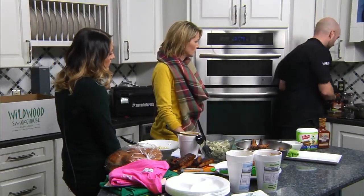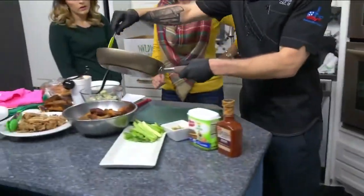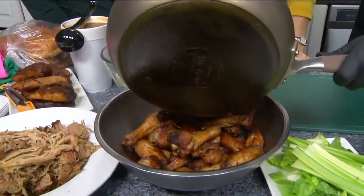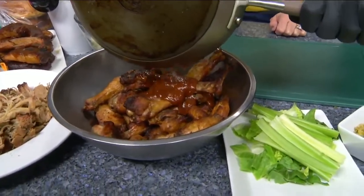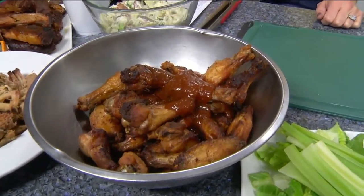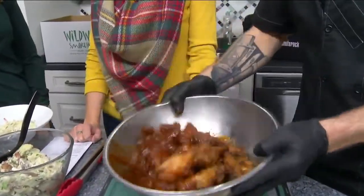With our finished wing sauce heating up here in the pan, we take our wings, which we smoke for about six hours with our fantastic dry rub on them. Smoke-fried wings give a little crispiness, and since we are Wild, we've gotta get wild!